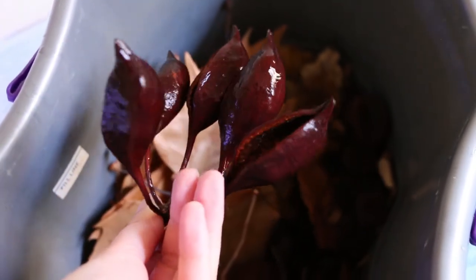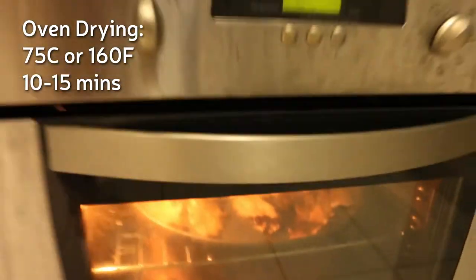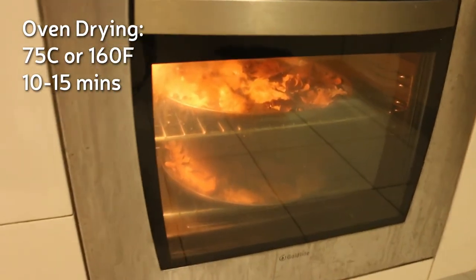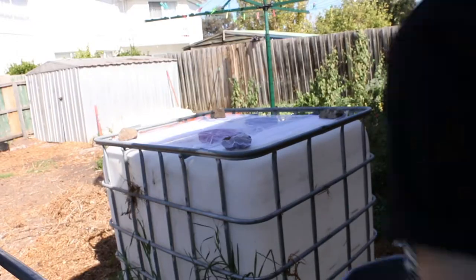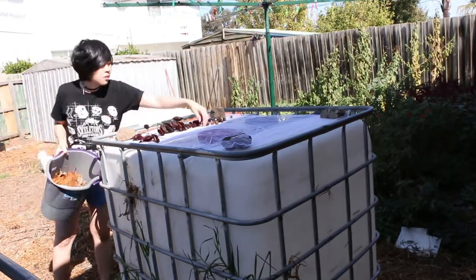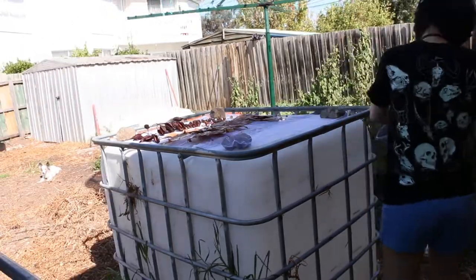Once everything is rinsed, it must be fully dried for storage. Depending on the weather, I dry them on a very low heat in the oven, which is about 75 degrees Celsius or 160 degrees Fahrenheit. But if there's a lot of sun and no rain in the coming days, I leave the botanicals out in the sun to dry. It's important that they are fully dry before storage, otherwise the leaves and pods will grow mold if they're slightly moist.